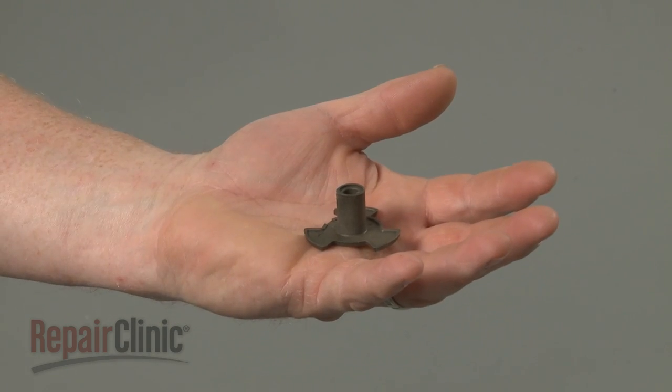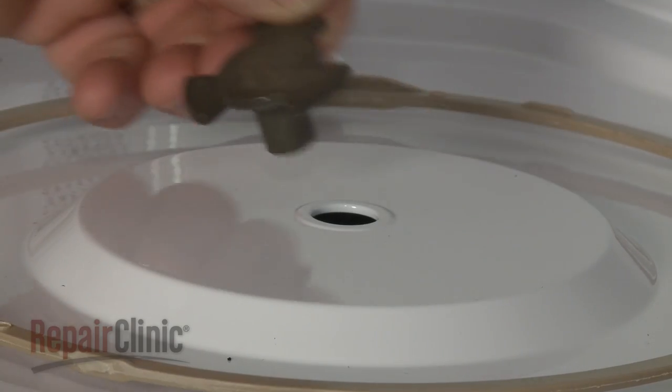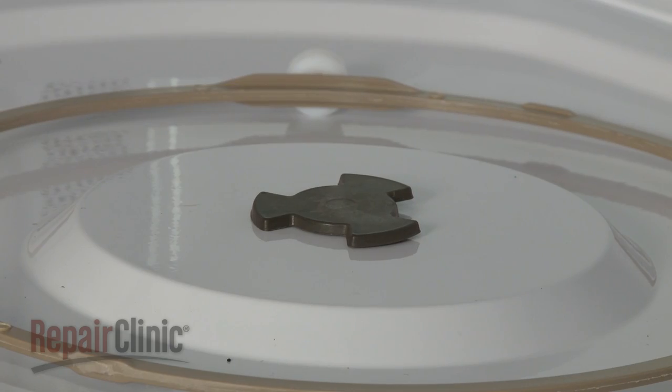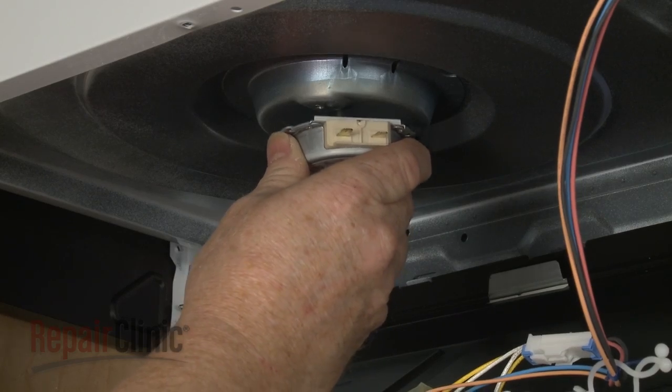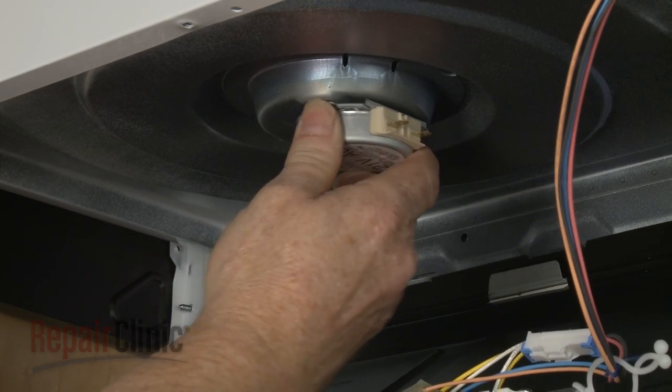Install the new turntable motor coupler by inserting it into the base. Holding the coupler down, reinsert the motor shaft through the base, then rotate the motor clockwise to lock it into place.